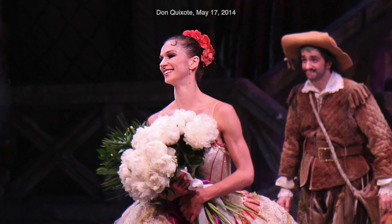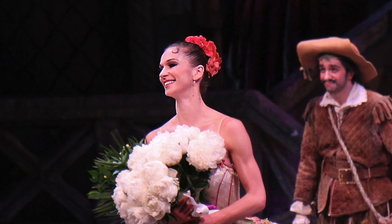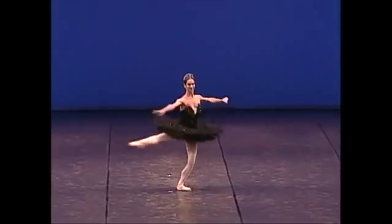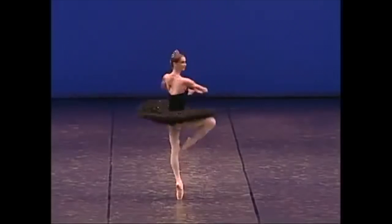Polina Semionova is another great turner that does double fouettés. She has danced with numerous companies globally including ABT, Mikhailovsky Ballet, and the Bavarian State Ballet. Note her rigid upper body and consistent placement of her arms in first position throughout the turns — another stellar example of this step.